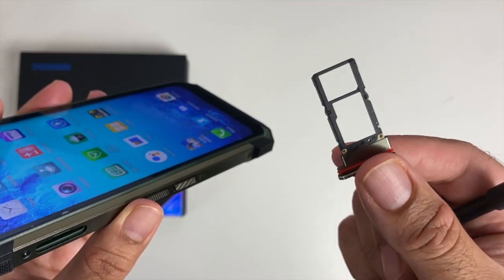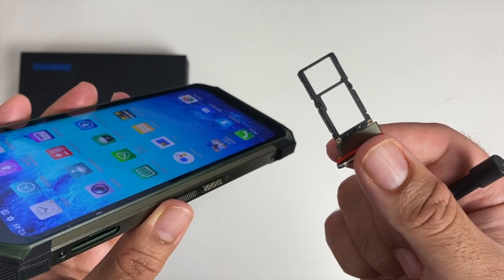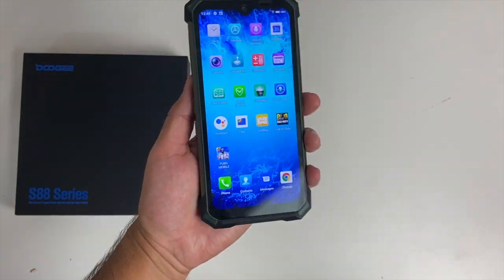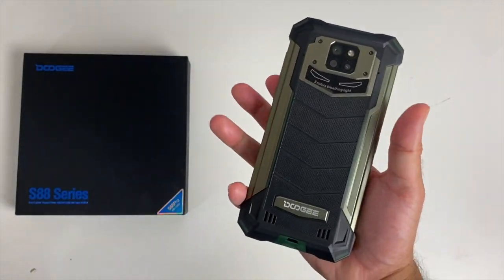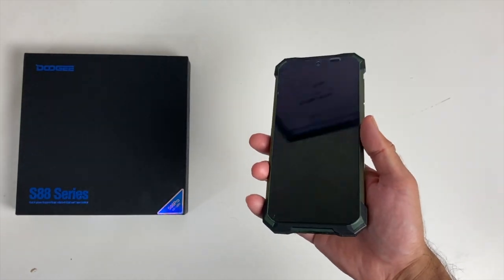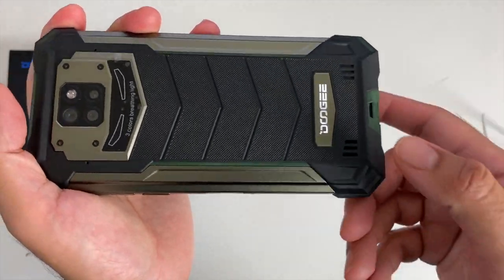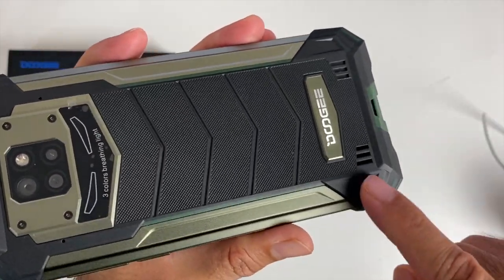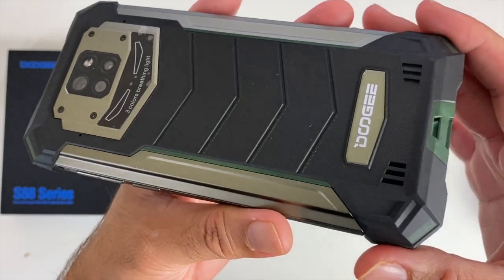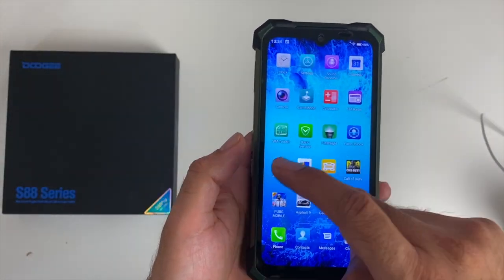Just above the buttons is the microSD card and SIM slot — the pry tool is needed here as well. It's a hybrid SIM tray that takes either two nano-SIM cards or one nano-SIM and one microSD card up to 256GB. The top of the device has nothing. This is a thick phone at 18.7mm and weighing 372 grams. It has a single loud speaker at the bottom on the back — quite decent, loud and clear.